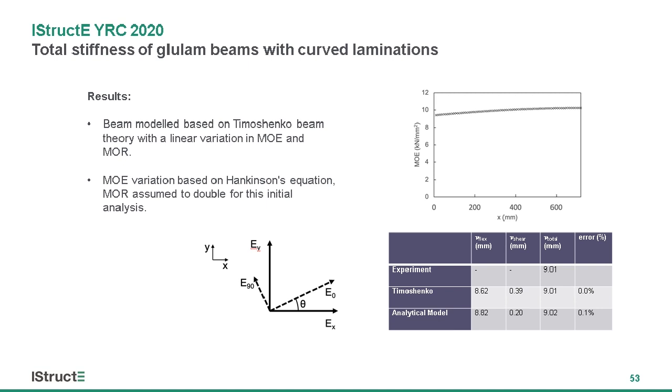The limitation of this model is that it's an approximation and I haven't developed it enough yet to fully account for the variation in shear modulus. So it seems to under-predict the results that I've seen in my testing.